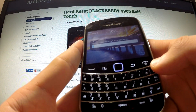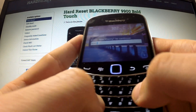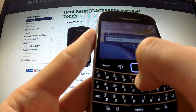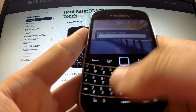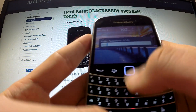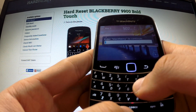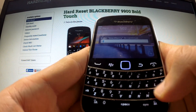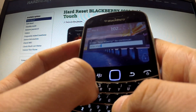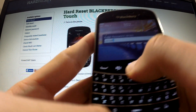Now the phone is asking us to input the word 'BlackBerry'. We type it in, then continue to input random incorrect passwords. The phone will ask us again to input the BlackBerry word, and we should do it again, then continue entering incorrect passwords.